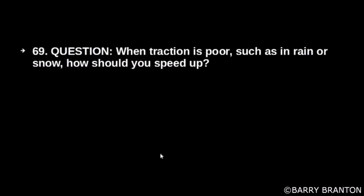When traction is poor, such as in rain or snow, how should you speed up? Very gradually.